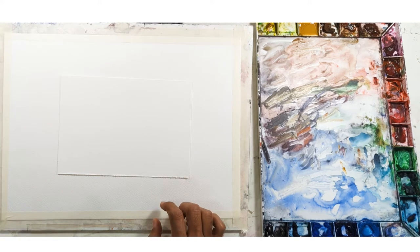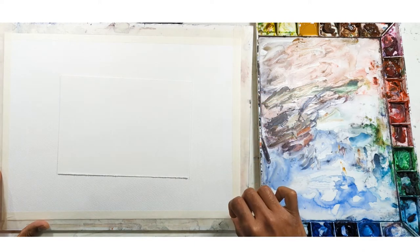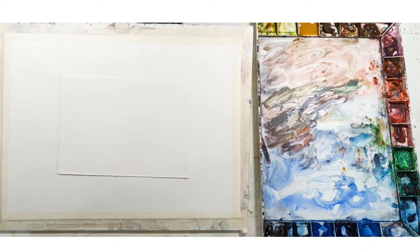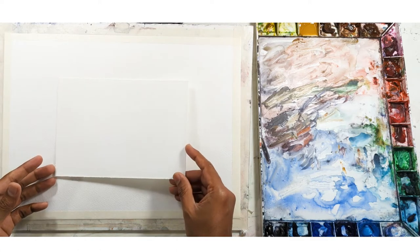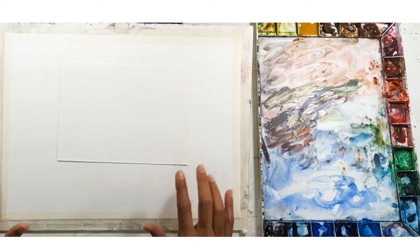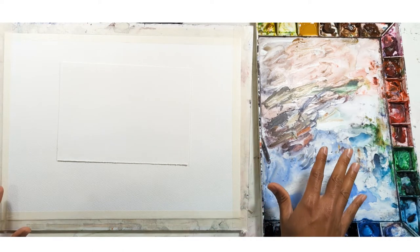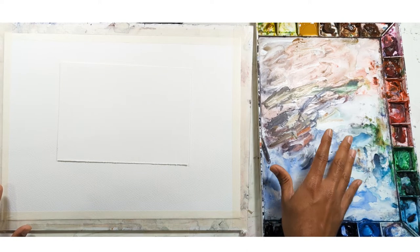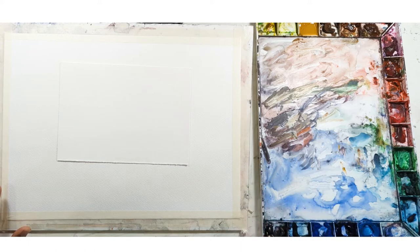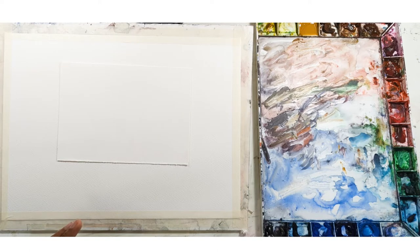Hello everyone, good morning, good afternoon, good evening wherever you are — thank you for tuning into another watercolor instruction. Today I'm going to do another cityscape from Venice. Help me out: if you haven't subscribed, hit the subscribe button and the notification so you don't miss a beat. In terms of materials, this is a Saunders 300 gram watercolor paper and on the right I have a John Pike palette. At the end I'll include images of all the brushes, materials, and colors I use.